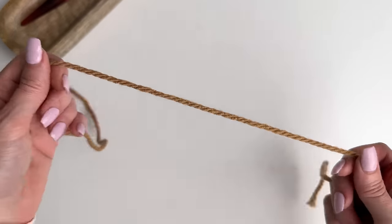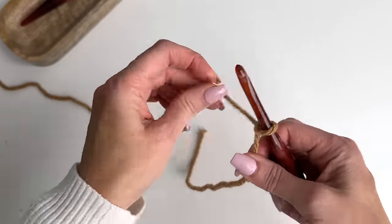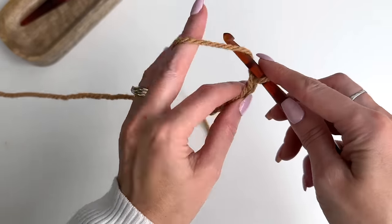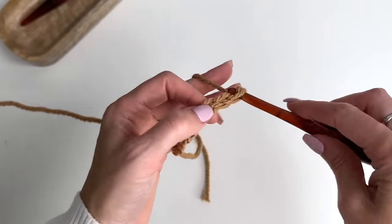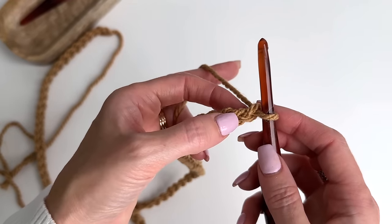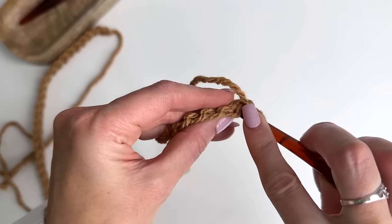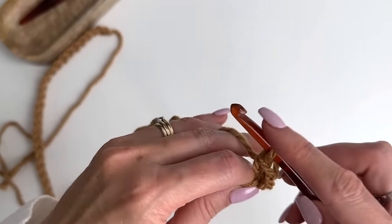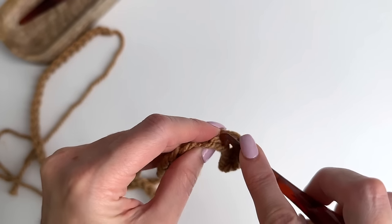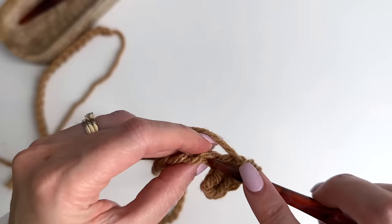For the throw size blanket we're going to start out with a chain of 117. Put the slipknot on your hook and chain out 117. Once you have 117 chains, work a single crochet in the second chain from the hook. Turn the chain to the side so we can see the back bump and work across the back of the chain in these back bumps, working single crochet stitches across.